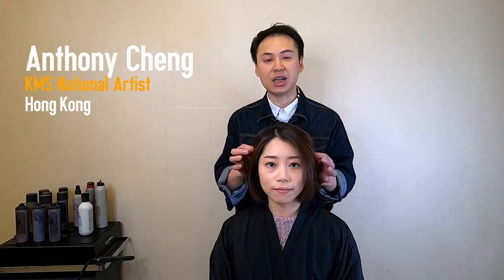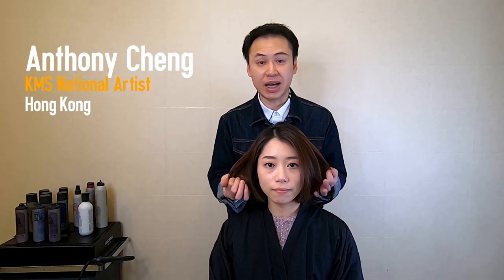Hi everyone, this is Anthony from Hong Kong. Today I want to show you a hairstyle. I want to make a wavy volume style in the ends with KMS style color.